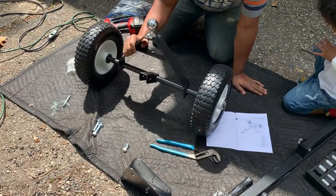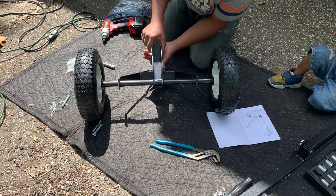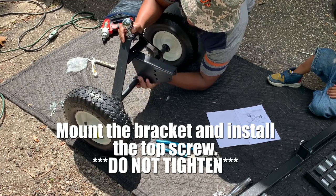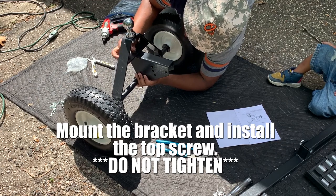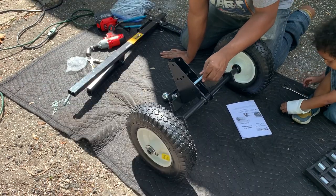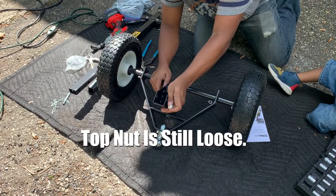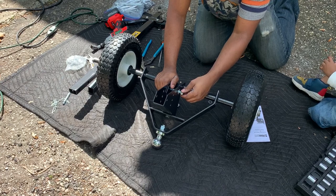So now we've got that. The question is which way, because we want our nut to go — so it's going to go like this. Basically this bolt is supposed to go here at the bottom, like that. It's confusing. Alright — bigger bolt, bigger washer, bigger nut.